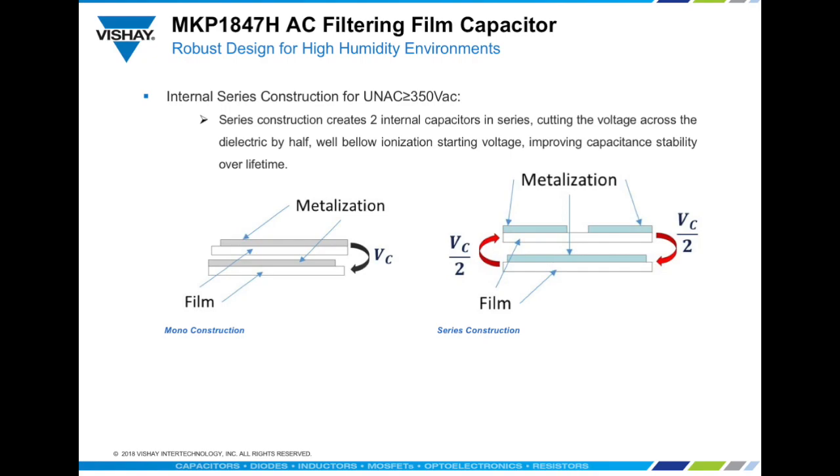To prevent ionization inside the film layers, the MKP1847H offers internal series construction from 350 volts AC nominal voltage onwards. Ionization is responsible for partial discharges on the metallization of the films, leading to its removal and causing a capacitance decrease. Series construction reduces to half the voltage across the dielectric, disabling the ionization properties. This therefore helps to ensure extended lifetimes with stable capacitance.